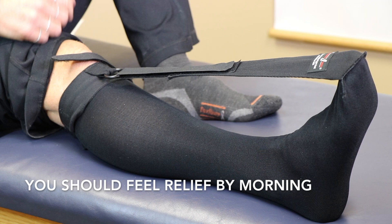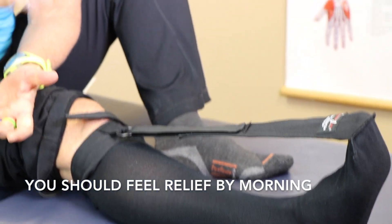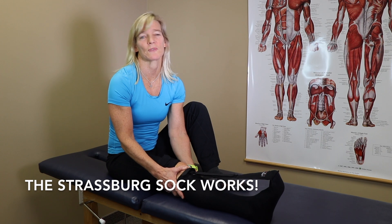So when you step down in the morning it feels amazing. The other good thing about this sock is that you can get up in the night and walk around in it, or if you forget first thing in the morning you can still walk in it. This is by far my favourite product for plantar fasciitis. You won't believe the difference this bad boy makes.